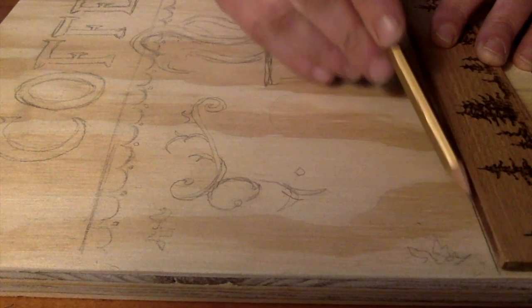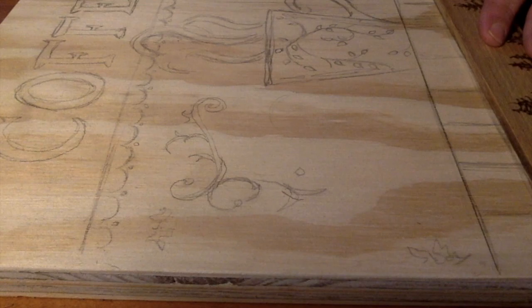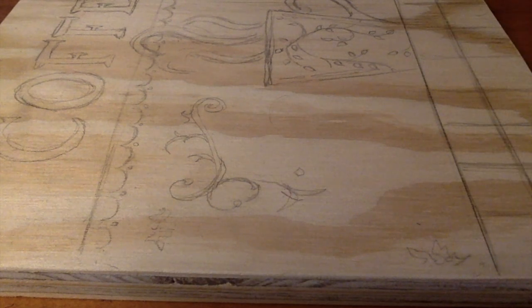Hello and welcome to Jay Walatalo wood burning in art. Today I'm going to show you how to wood burn a little vintage coffee sign.